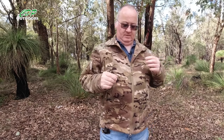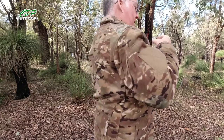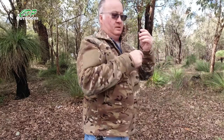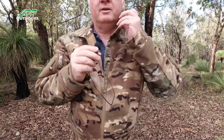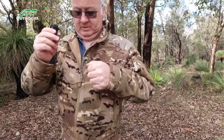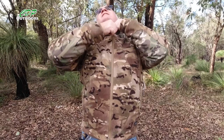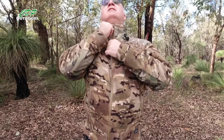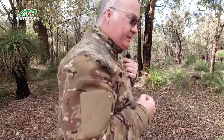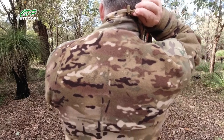The collar — let me show you this. The collar you can pull up all the way, and at the top of the zip there's a little chin guard so you're not going to be pinching your chin with the zipper. It's a nice snug fit. On the back, you've got a little adjuster — a cord pull — so you can tighten it up if you wish.